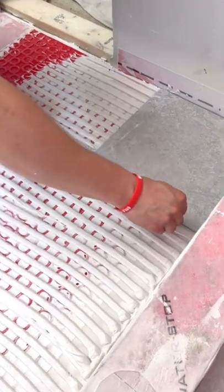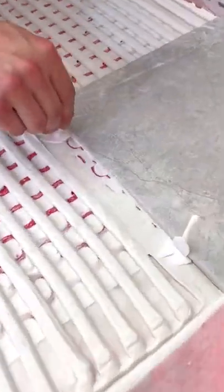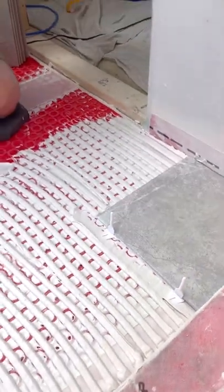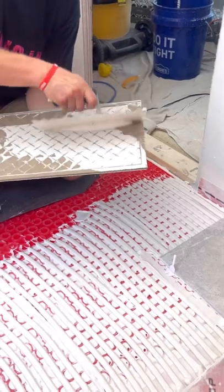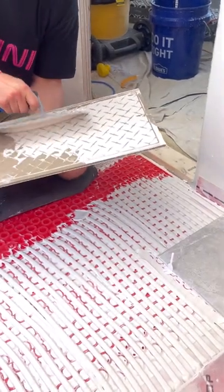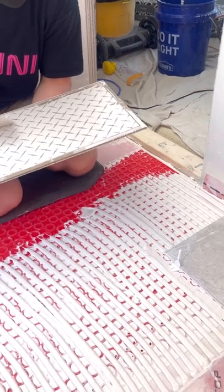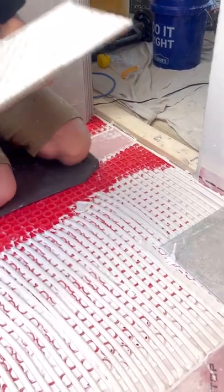Then I'm going to get two tile leveling clips, slide the clips in there, get my next big tile, back butter it, and then install it.